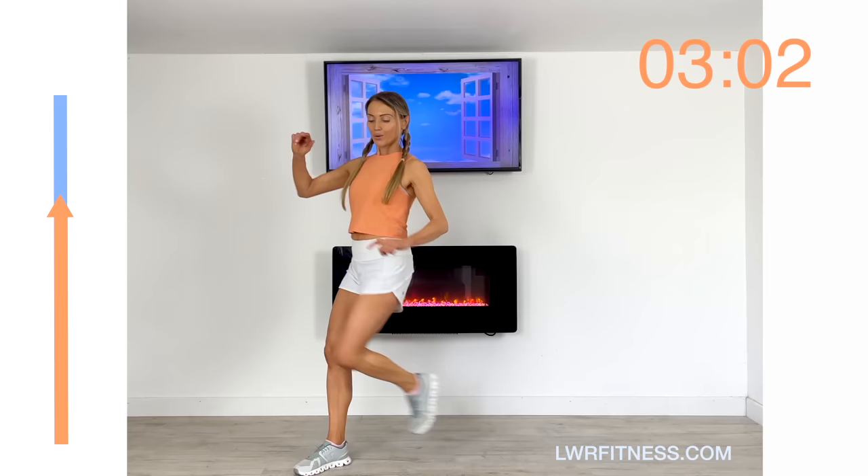My job as a trainer is to make workouts obviously effective, but also fun — they don't always have to be about running and burpees. We can get just as fit doing low impact. Just keep going all the way to the end.